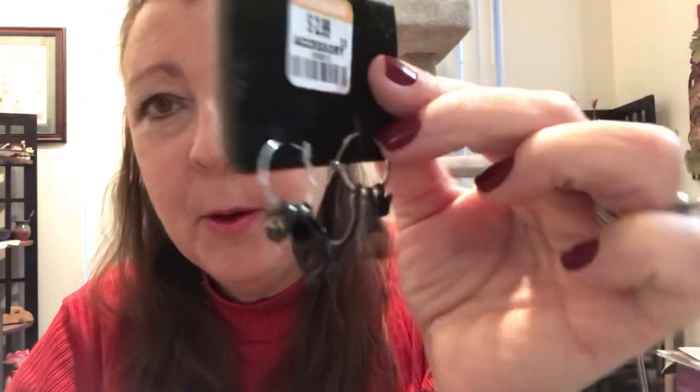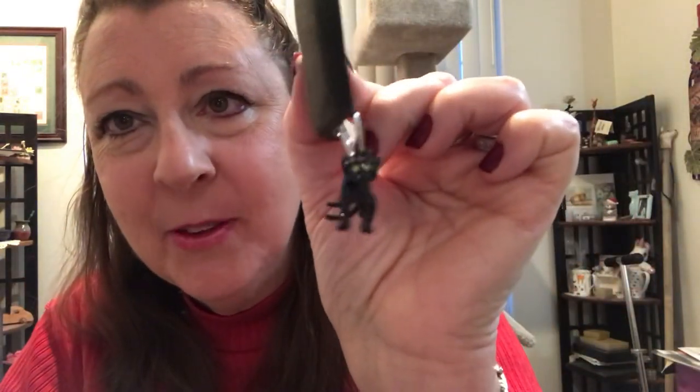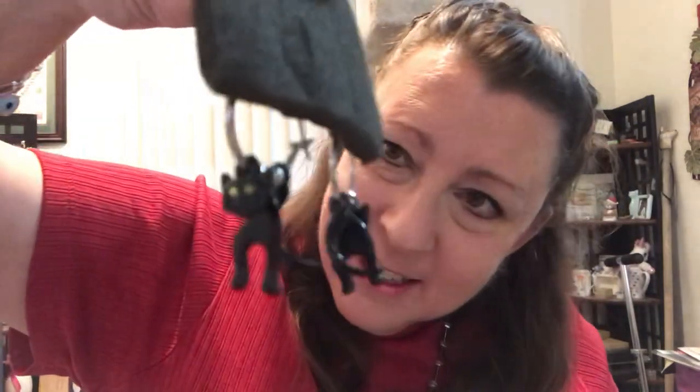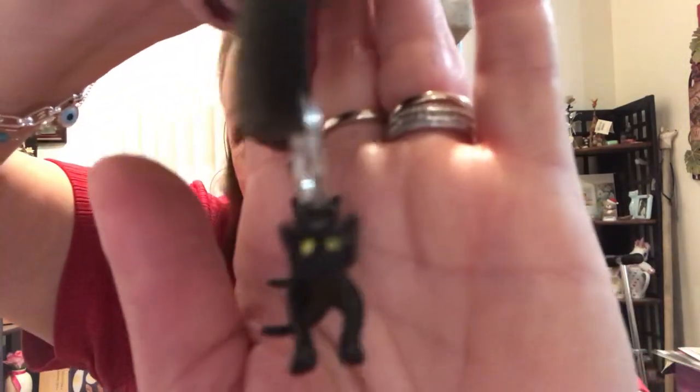Okay, this is worth the whole jar — cats! You don't see the cats until you move the hoop sideways. Oh, isn't that awesome? They're hoop earrings and they're cats with little green eyes. You don't see the whole cat with the individual pieces until you turn it sideways. Oh, that is adorable. It's definitely a keeper.